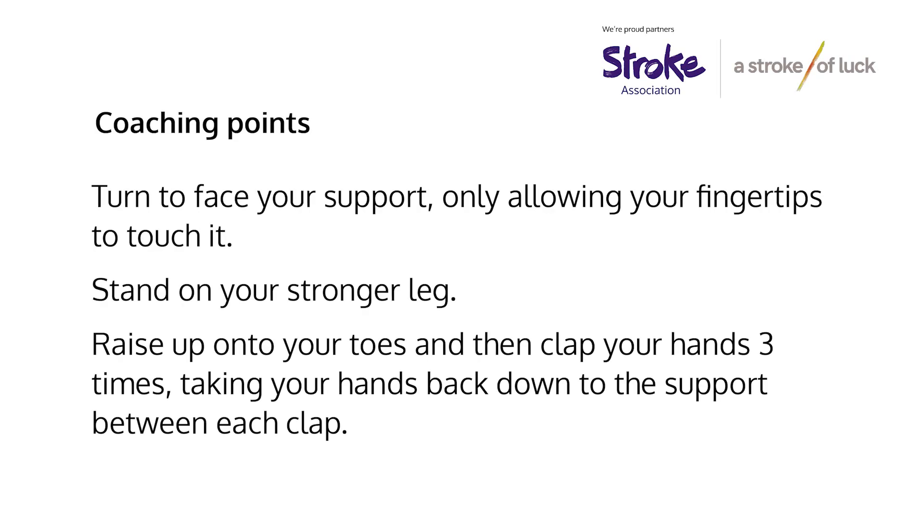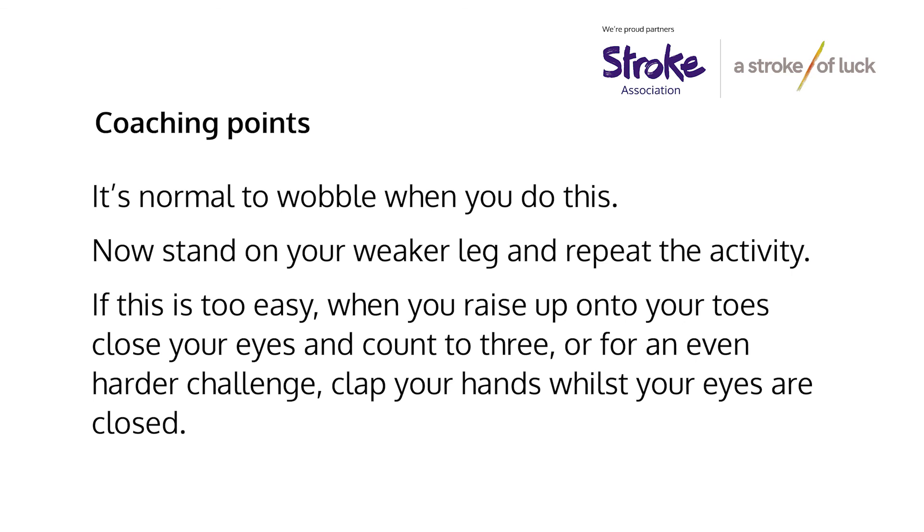Turn to face your support, only allowing your fingertips to touch it. Stand on your stronger leg, raise up onto your toes, and then clap your hands three times, taking your hands back down to the support between each clap. It's normal to wobble when you do this. Now stand on your weaker leg and repeat the activity. If this is too easy, when you raise up onto your toes close your eyes and count to three, or for an even harder challenge, clap your hands whilst your eyes are closed.